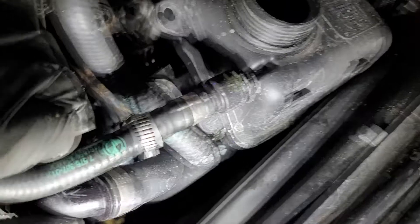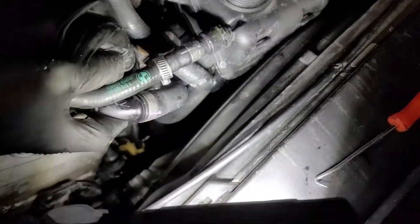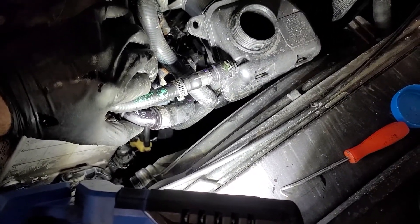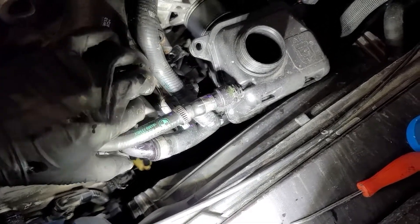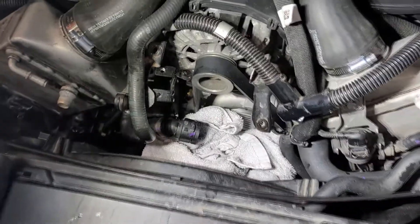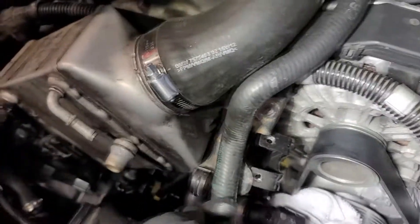I hate to let coolant just drain but on this car you don't really have much of a choice. Take that belly pan off — it's 15 screws, all of which stay in except for four on the front, not a big deal. Then you can get a drain pan under there and you're not making such a huge mess. There she is, all out.